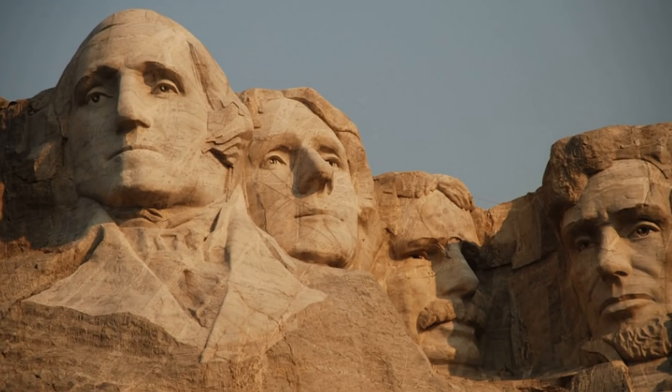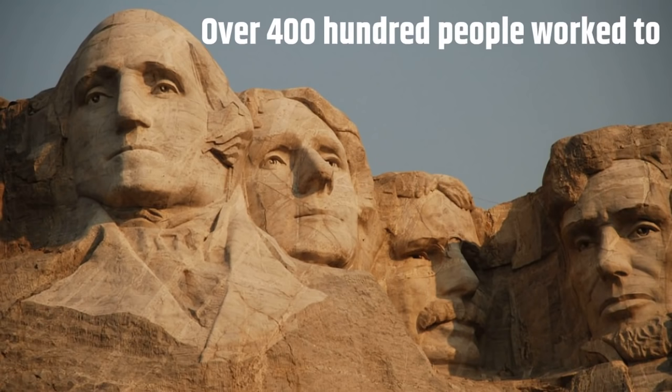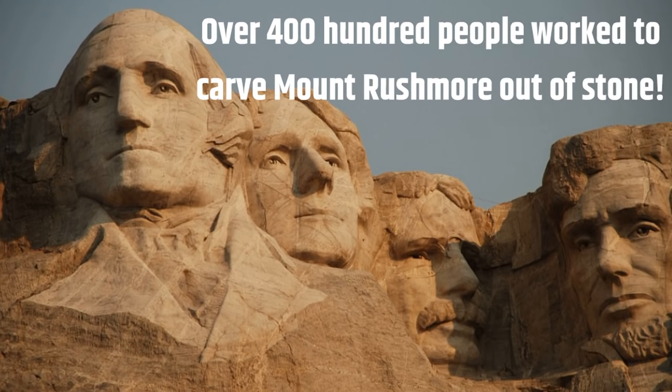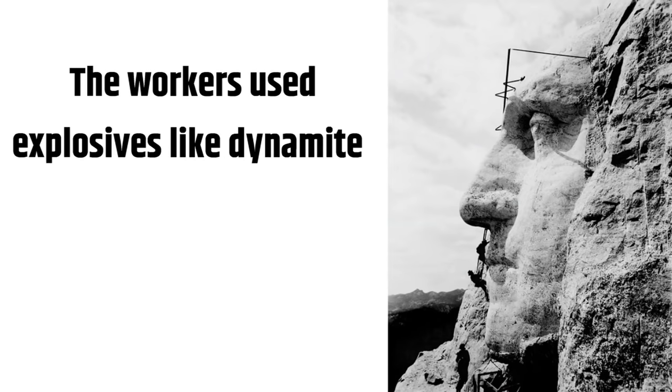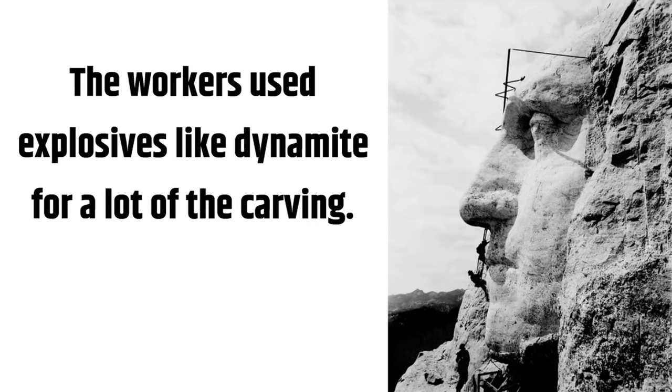Over 400 people worked to carve Mount Rushmore out of stone. That's a lot of people. Carving is changing something's appearance by cutting it. The workers used explosives like dynamite for a lot of the carving.